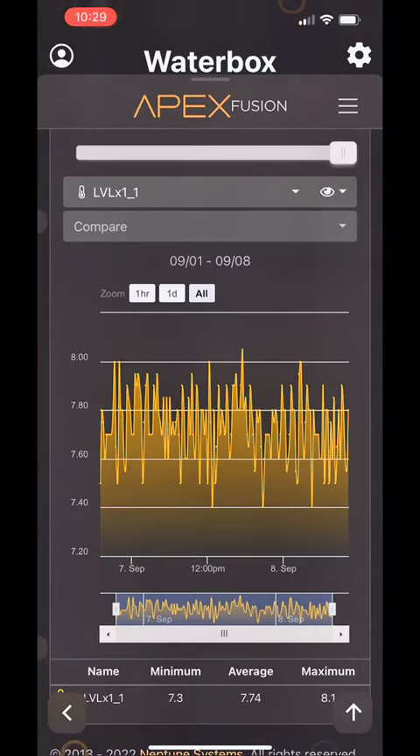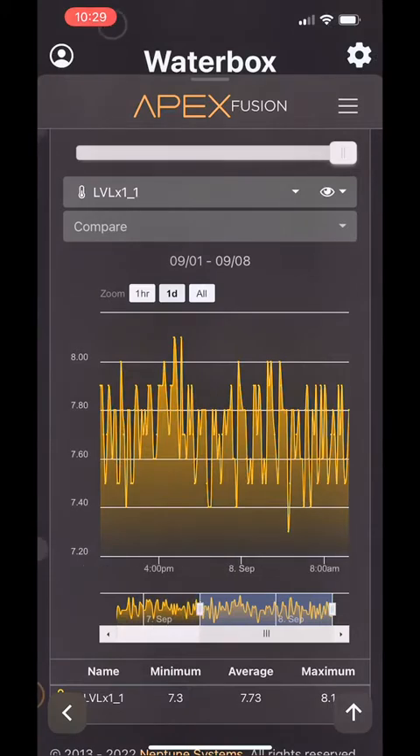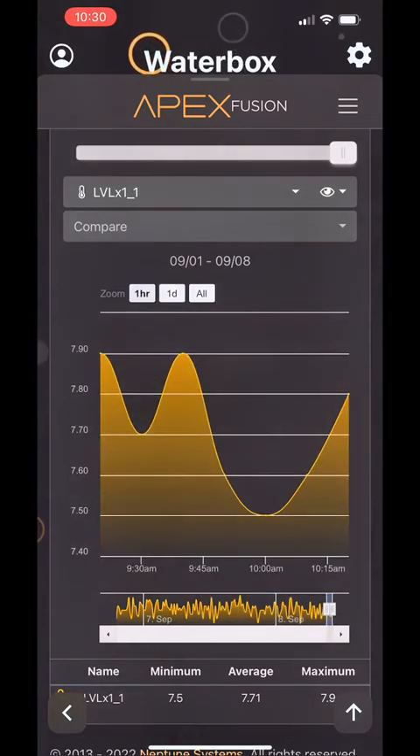I can see what kind of evaporation I have throughout the day, and how often my aquarium is Auto Topped Off. Does that make this a necessity piece of equipment on the aquarium? Well, no. However, if you're like me and a gearhead, this is something that I think you're going to enjoy, and that makes it well worth it.